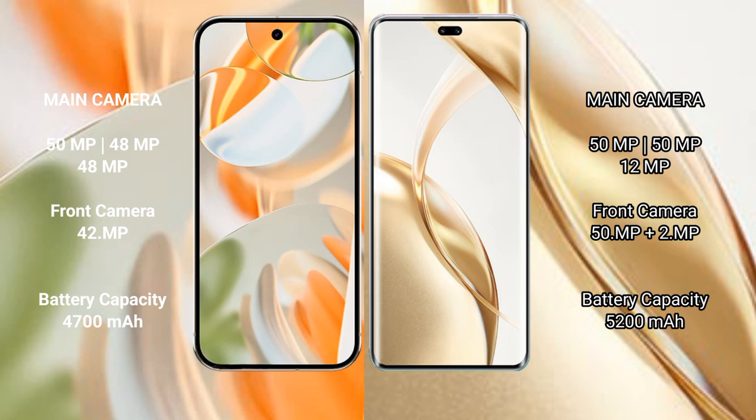Google Pixel 9 Pro has a 4600mAh battery with 27W fast charging support. Honor 200 Pro has a 5200mAh battery with 100W fast charging support.